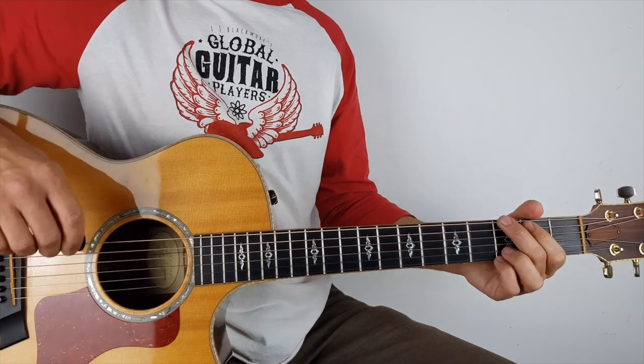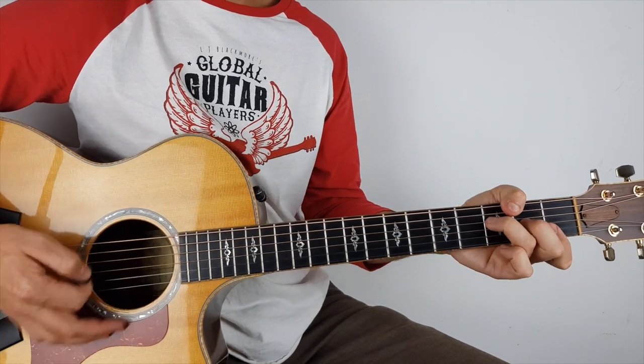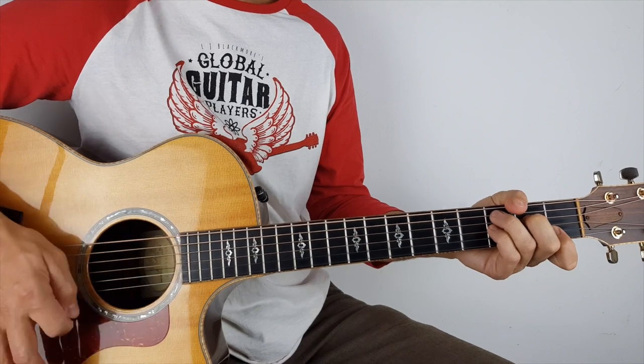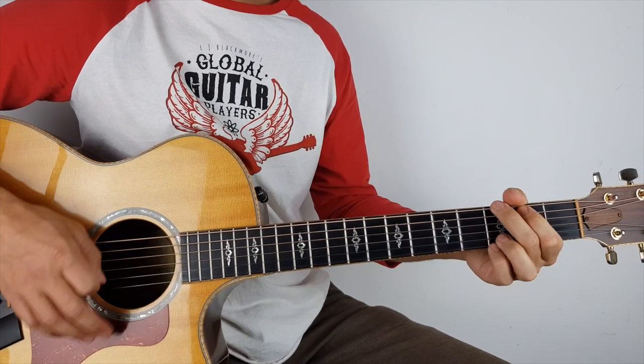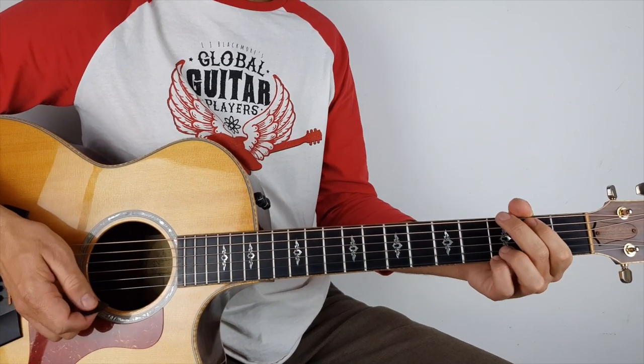So the rhythm I was kind of doing is a bit more complicated, but I'll play it super slow for you guys.